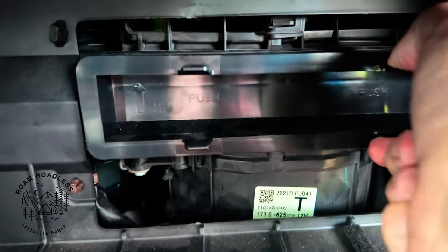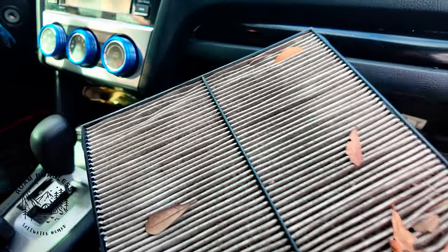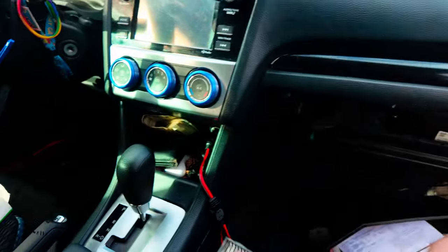There's a notch here and a notch there — just squeeze them in and pull the old one out. It's dirty. I really have no clue how leaves got on there.